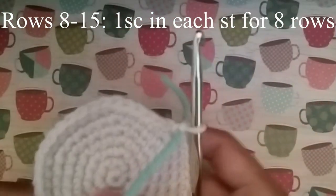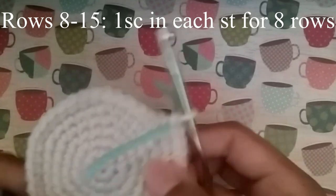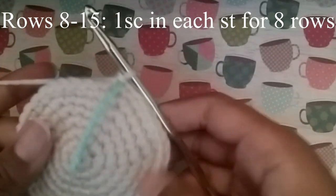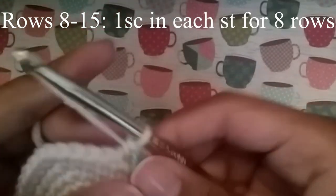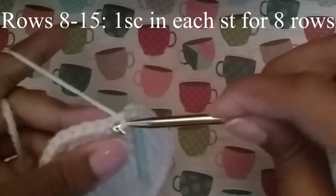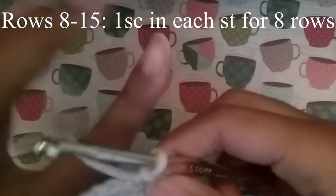Now that we're done with that, it's time for the part I'm sure most crocheters hate — it's time for the doozy. We're going to do 1 single crochet in every one of these 42 stitches for 8 rows. It's going to take a really long time, so you might as well turn on your favorite show or some music. Be back here when you finish.